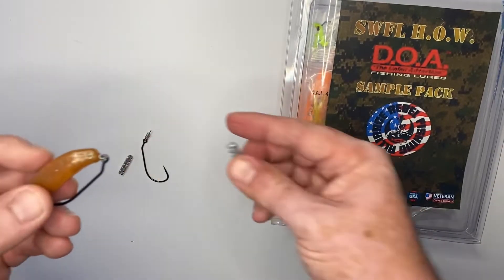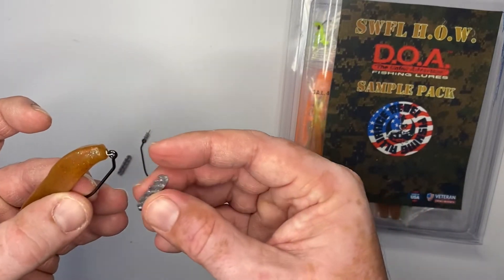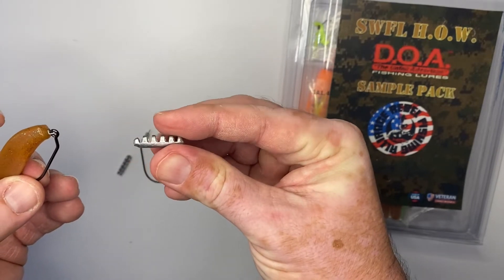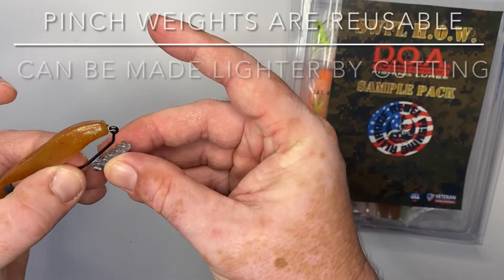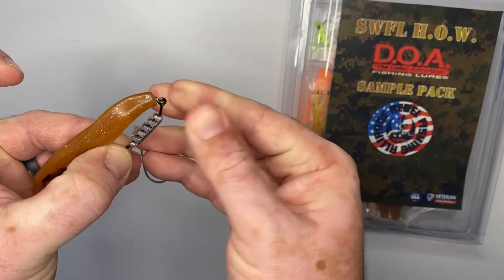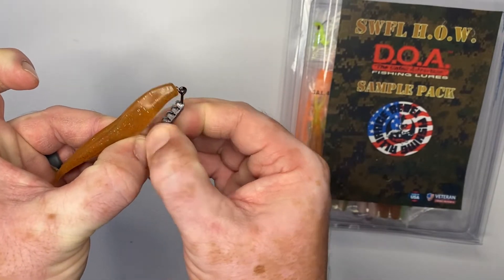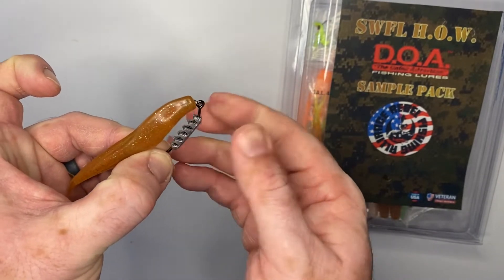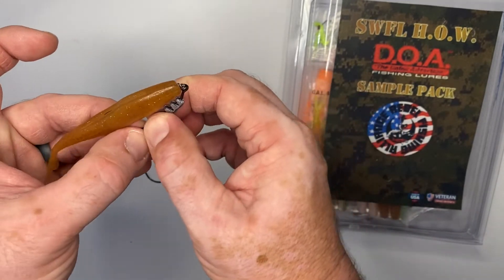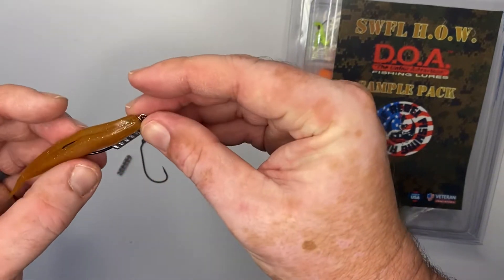To add a weight to get that sinking and darting motion, you take one of these DOA pinch weights. These are 1/8 ounce DOA pinch weights, and you simply put it on the shank of the hook and pinch it on there. Best to do it — once you get it on where you want it — go back with your pliers and just pinch it on a little bit stronger than your fingers so that that weight is not falling off.